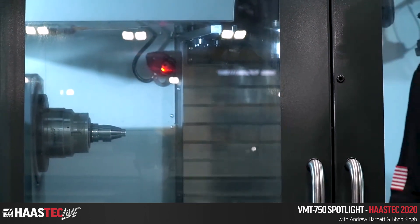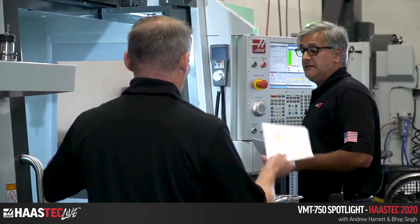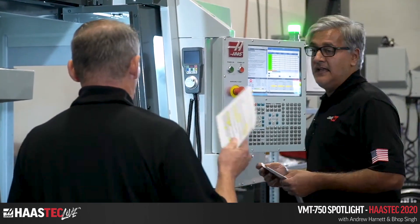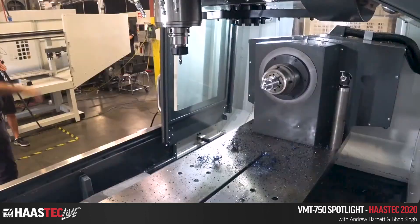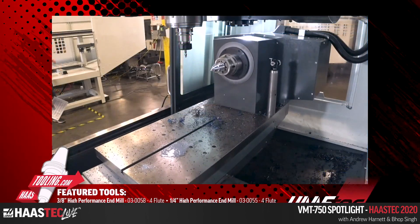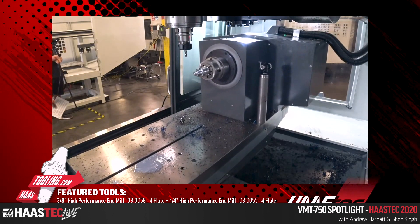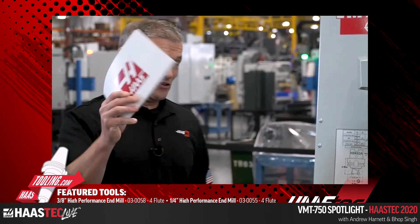Let's take a quick look at the tools we're using. All this stuff is on haastooling.com. In the mill section, we were using two end mills and a drill from haastooling.com. Here's the insert we were using for the lathe operations. The lathe inserts aren't on haastooling.com just yet, but they'll be there soon, along with a host of other stuff you'll see tomorrow in the demo room.